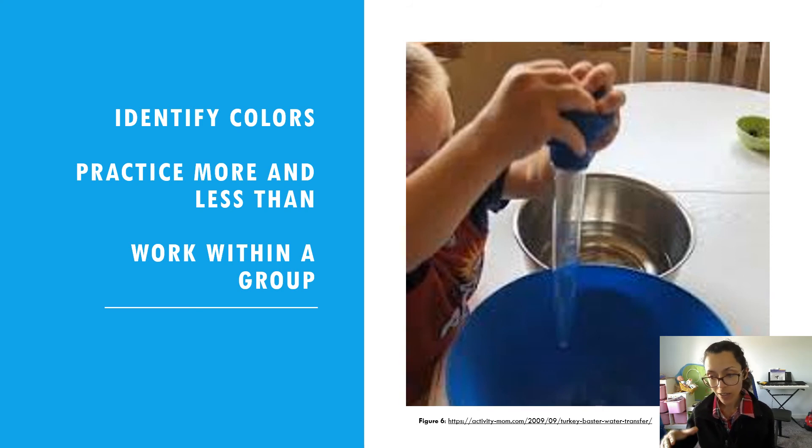You could also practice more and less than — this is probably more appropriate for a kindergarten level than a preschooler, but children vary quite a bit. For a kindergarten child, have two dishes that are exactly the same size, and while they're transferring the water you could ask 'which bowl has more water in it — is it this one or this one?' This is a good way to work on the concept of more and less.